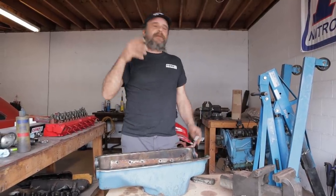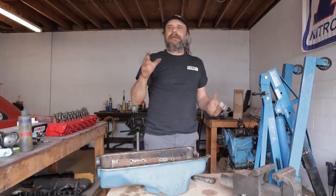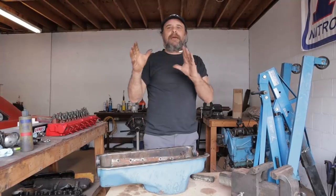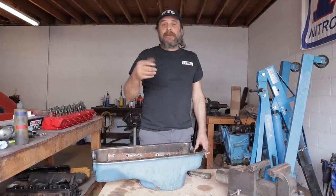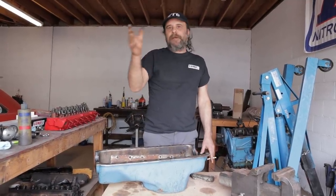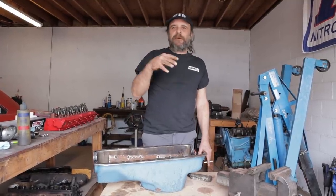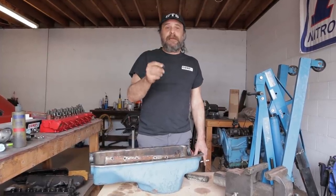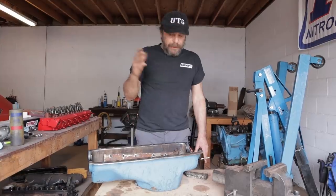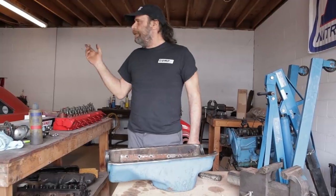I can't tell you what kind of oil to use — synthetic, petroleum-based, or the weight — you're going to have to do that research for your specific application. But if you're dealing with a typical engine like we are here, small block Chevy, small block Ford, even the big blocks of those, in that 400 to 500 horsepower range seeing maybe 6,000 RPM, 7 pounds for every 1,000 RPM is the number you're going to shoot for. I think that's it for this time around.